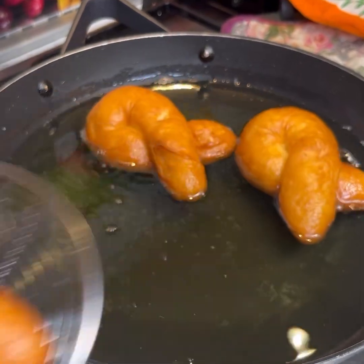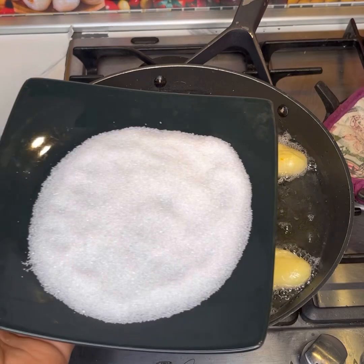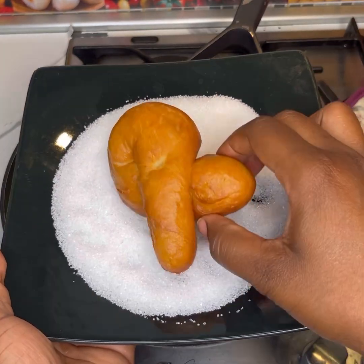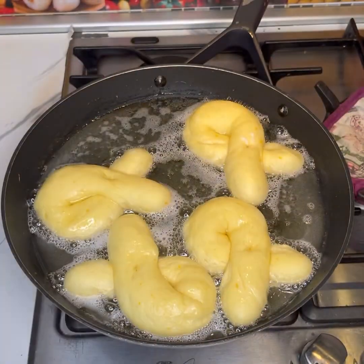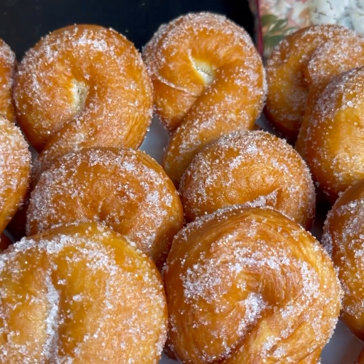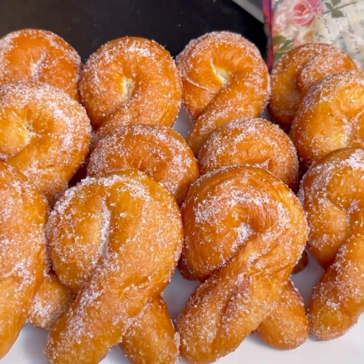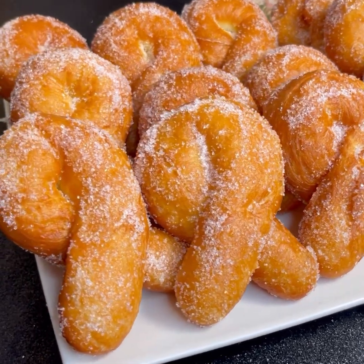Basically, that's it — it's very simple, easy, and so, so delicious. Your kids are going to love it. Make sure you toss them in sugar while they're still warm. Trust me, this is delicious — this is beautiful, not just beautiful but delicious as well. Just look at it!